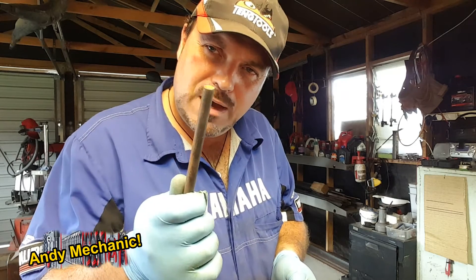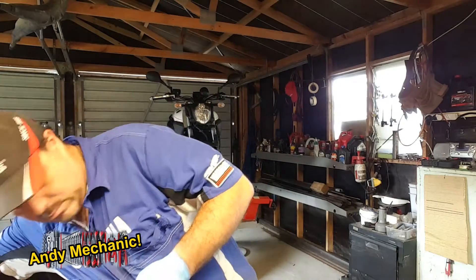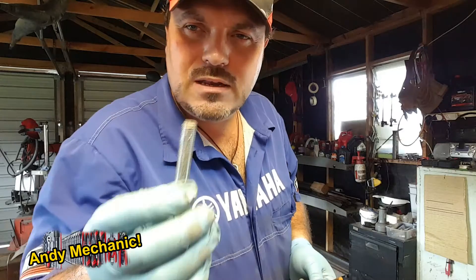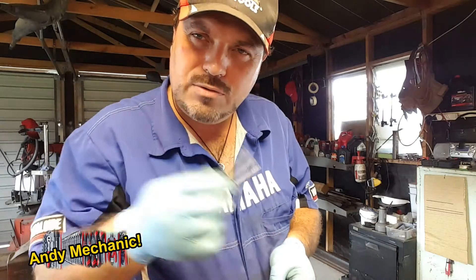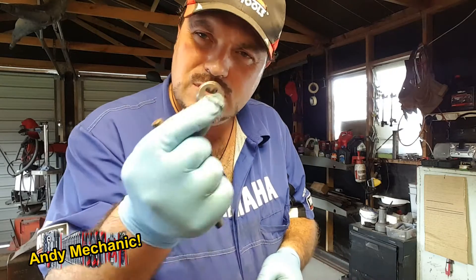In this video I'm going to show you how to thread a bar — how to put a thread on a bar, essentially to make it a bit like a bolt, but without threads all the way down. To do that we use a die.